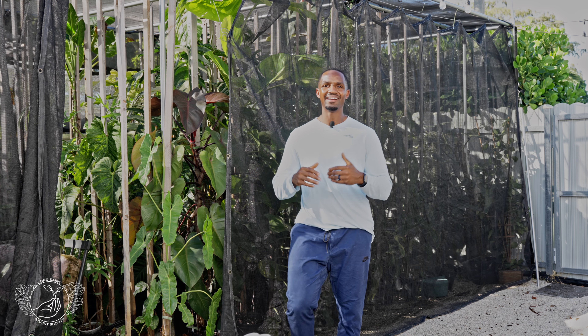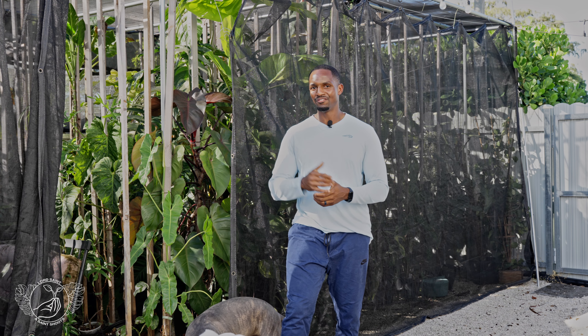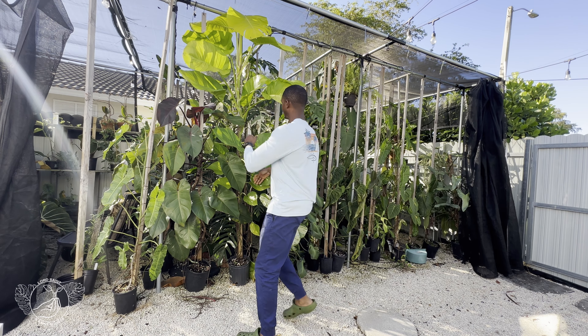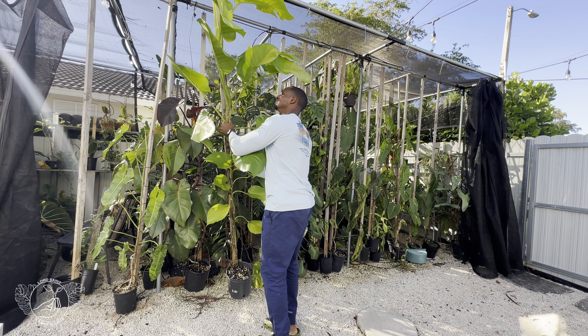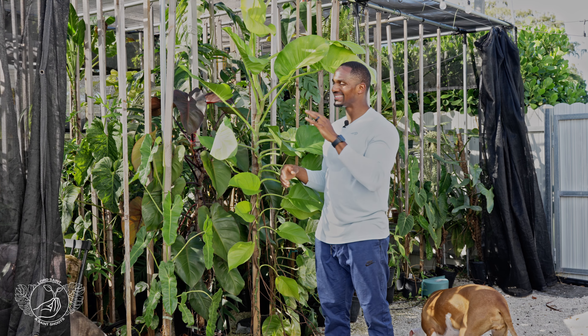What's up guys, it's Lord Saint and today we have an outdoor project. This is probably the first outdoor project that I've recorded on my channel and for me it's a bit of a bittersweet one.